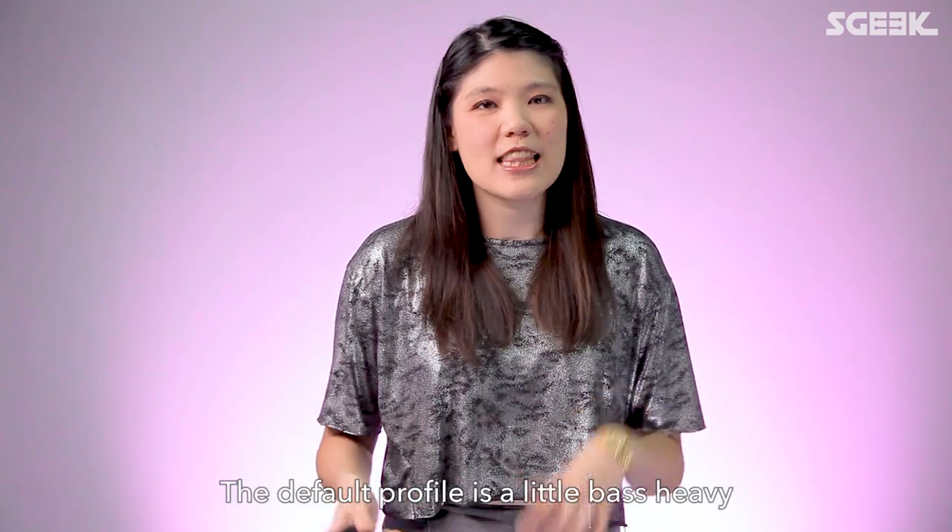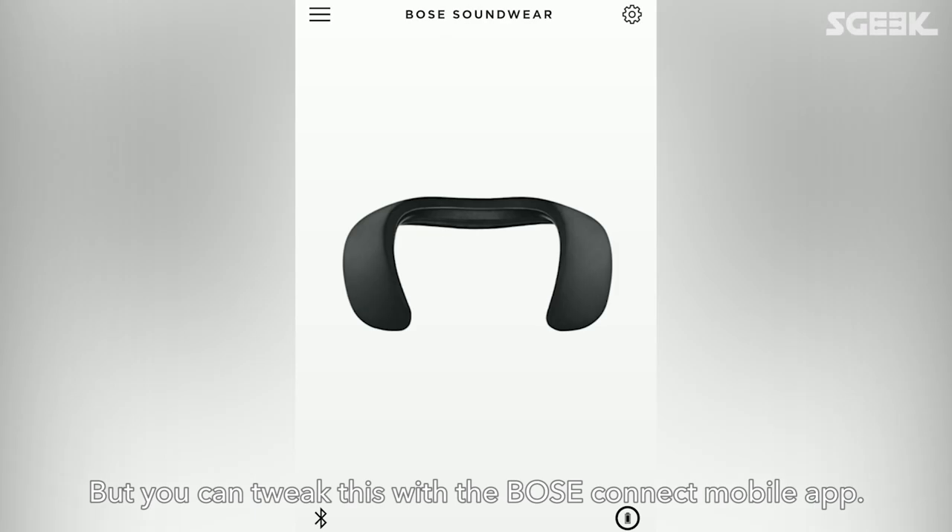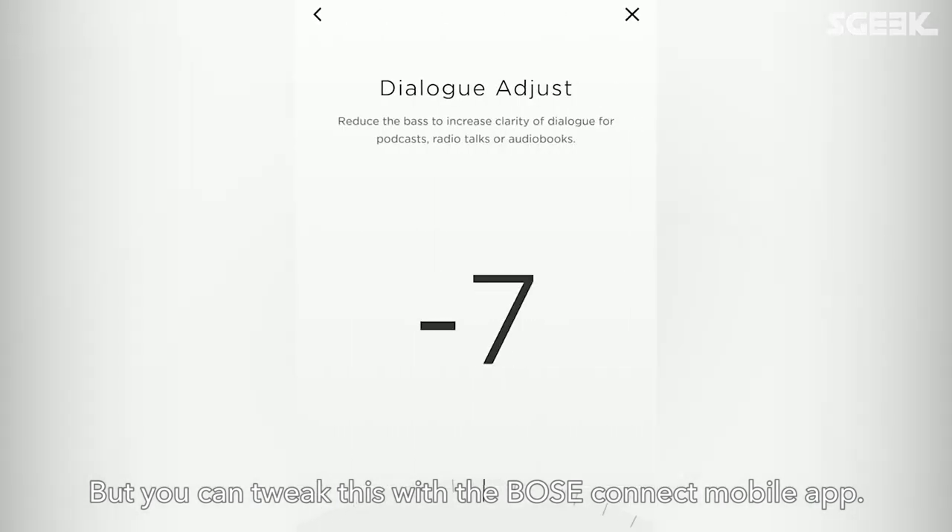The Soundwear's audio profile is also very clear and rich. The default profile is a little bass-heavy, and I did sense slight distortions at low frequencies, but you can tweak this in the Bose Connect mobile app.